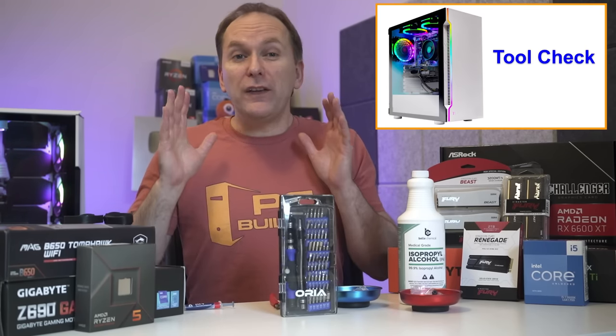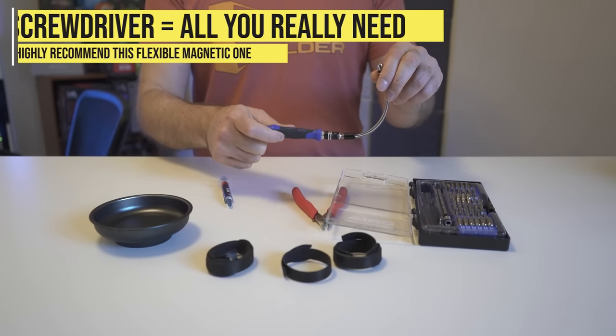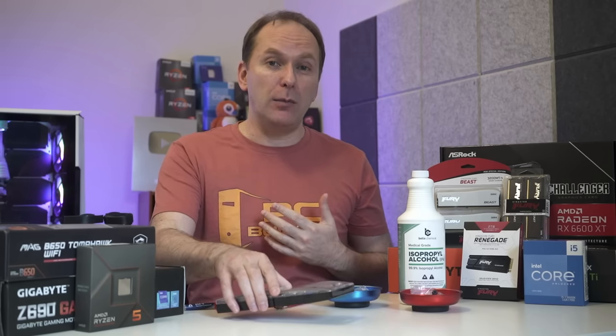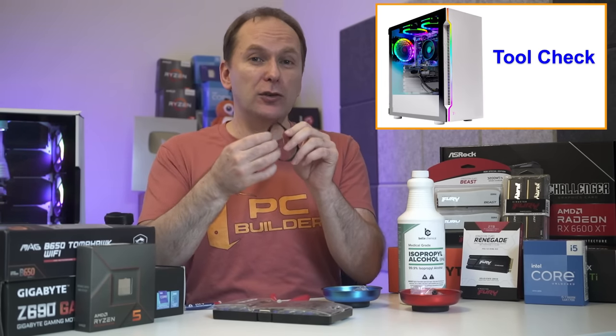Let's do a quick tool check. The only tool you absolutely need is a screwdriver — I really love this flexible one for about $12 on Amazon, and I'll leave a link in the video description. There are some other tools I'd like to have for cable management; I really like these Velcro strips. Plastic ties are also okay.